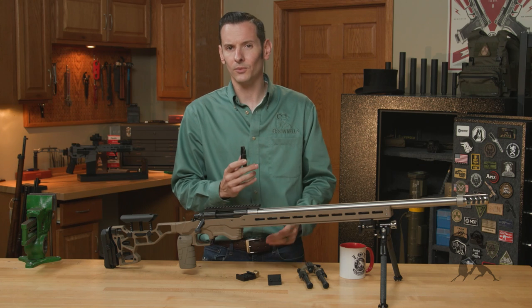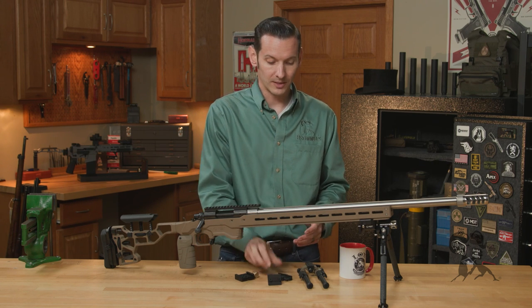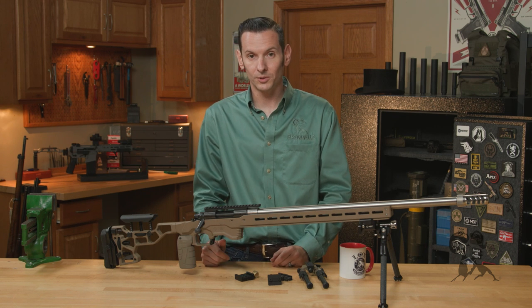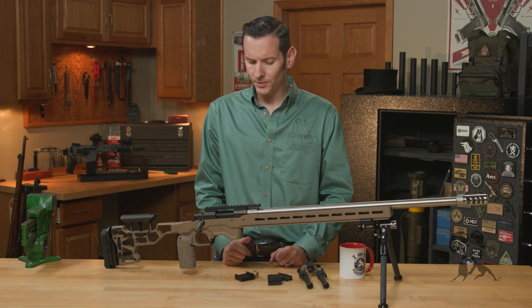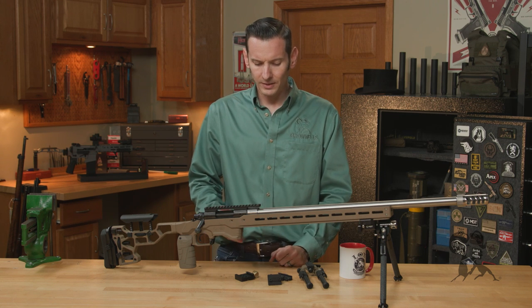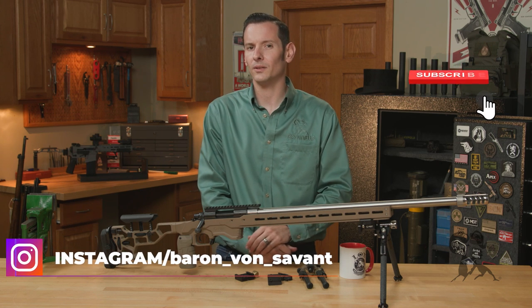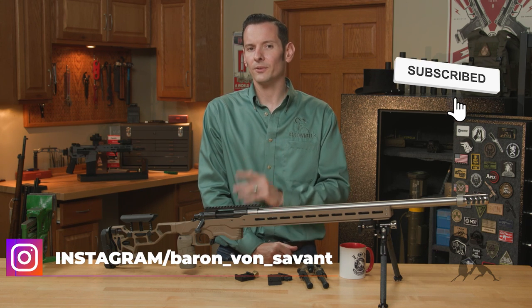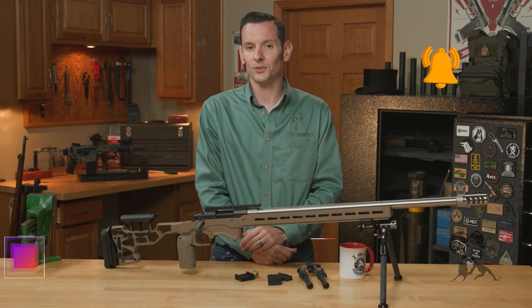Even with those drawbacks, it's still a really versatile and good option, especially if you want to run a bipod on multiple different platforms. If you have any questions or comments, feel free to post them below, and if you have experience with these mounting setups, let us know. If you haven't already, go ahead and hit that like and subscribe button — thanks for joining us and we'll see you next time.